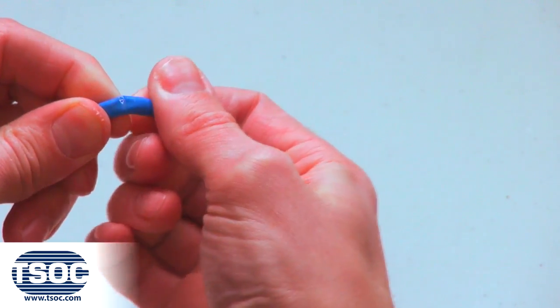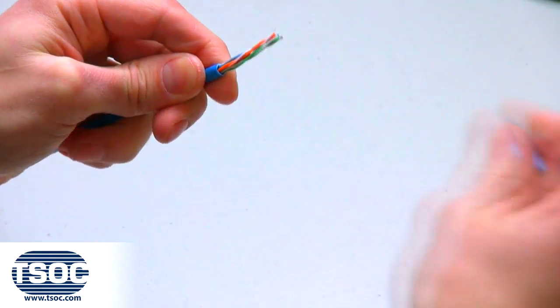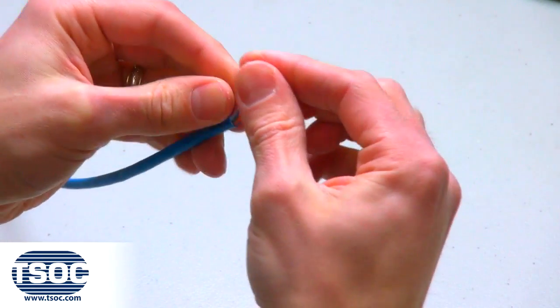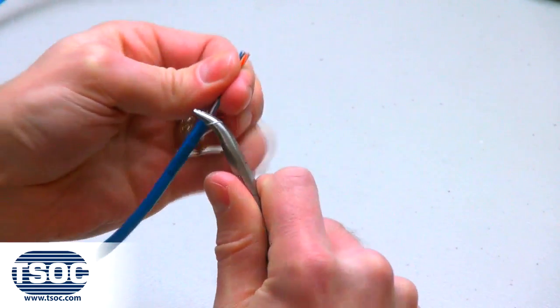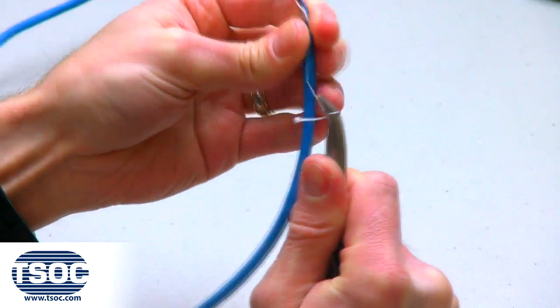Step 2: The Cat6 UTP 4-Pair Cable will be scored. Remove the jacket exposing the eight insulated conductors and a nylon thread pull string. Use the pull string to strip the jacket a further six inches.